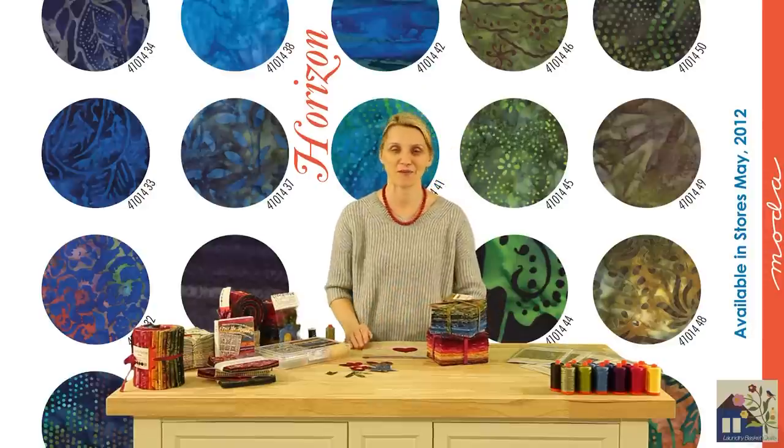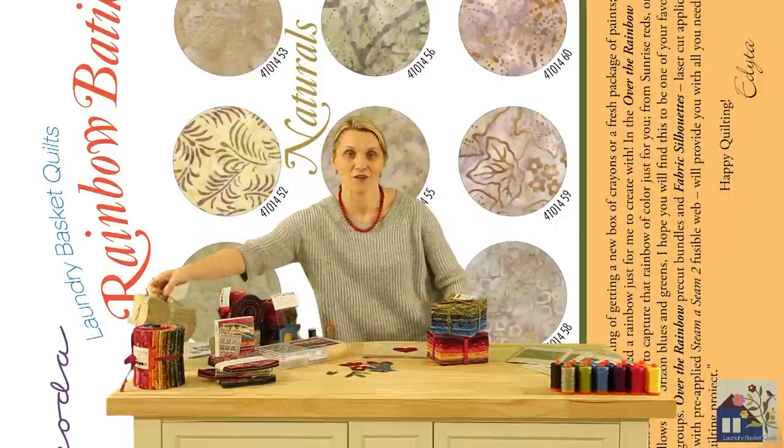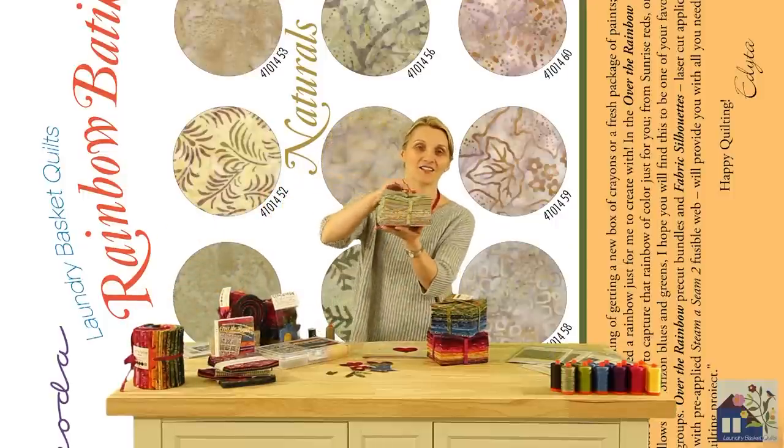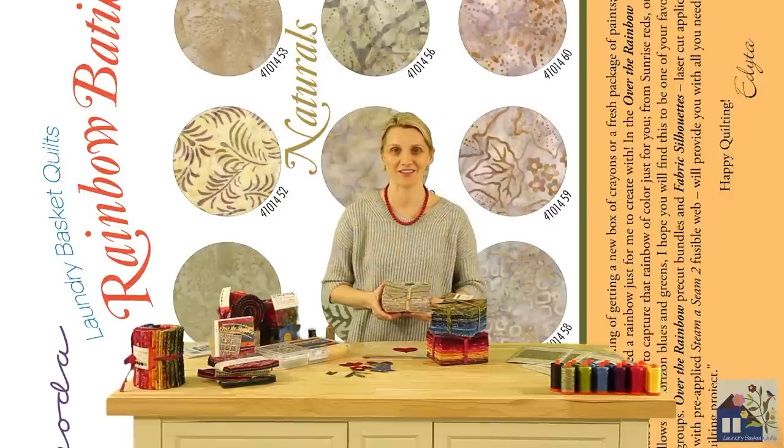I have remembered your request for naturals, and ten of the new fabrics in the Off at the Rainbow collection are ten new naturals that will become a perfect canvas to paint over.